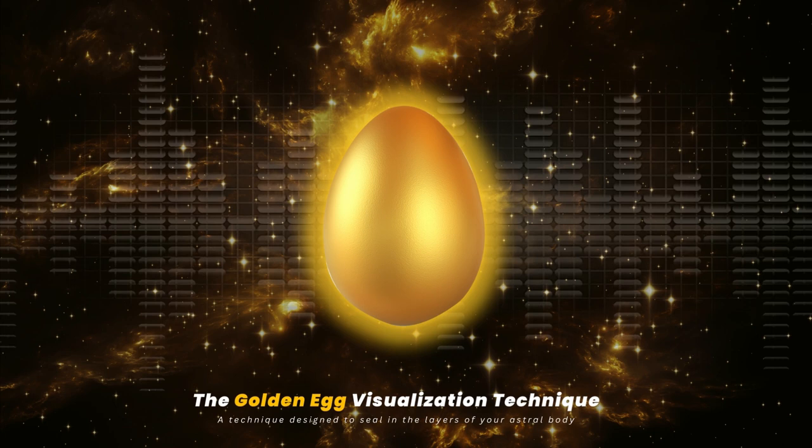Firstly, you start off by visualizing a golden egg emanating golden frequency inside your brain. Then you drop the egg into your tailbone — or for our purposes here, the root chakra — and using your breath, you blow it out of your perineum area. You see the root chakra encased in a golden lid.